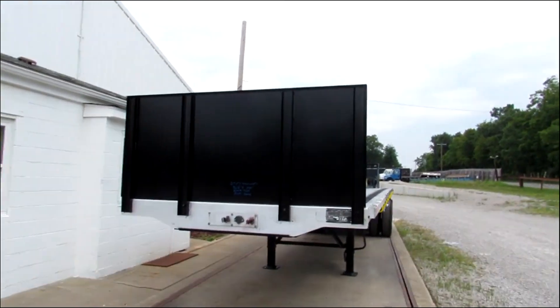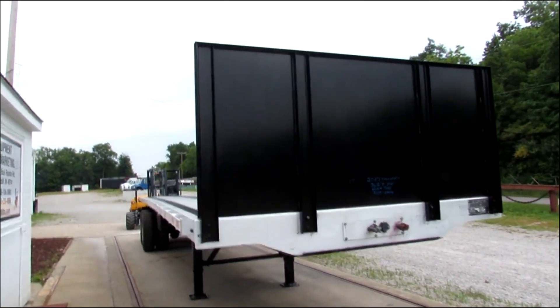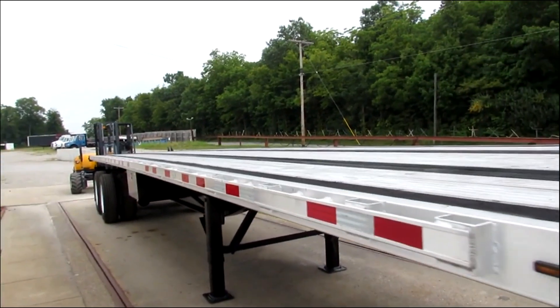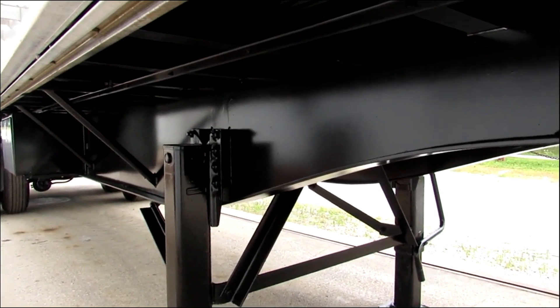Good morning and welcome to Equipment Remarketing. Today we're taking a look at a 2017 Transcraft 36 foot 6 by 102 aluminum combo with a universal mounting kit. Folks, this 2017 Transcraft is a beautiful unit. As you can see, the beam condition is in phenomenal shape.